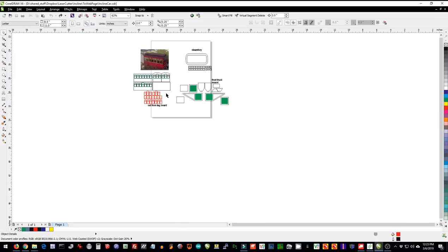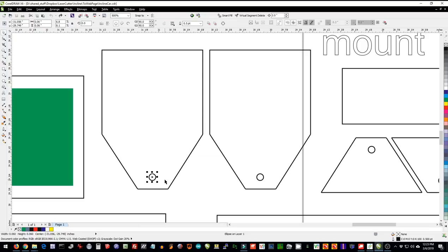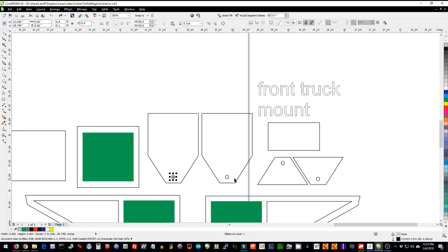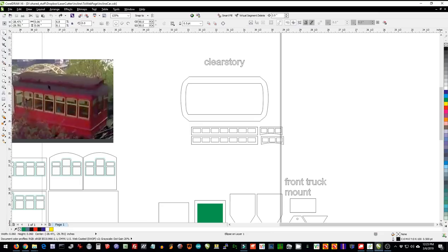Let's take a look at the other stuff. This is the base of the incline, which is composed of a cube made up of four pieces, and these sections which have tiny holes that hold the wheels for the front and the back. Up here we have the clerestory, which is this section in the picture — that part would be done in plastic, the same as the body of the car.